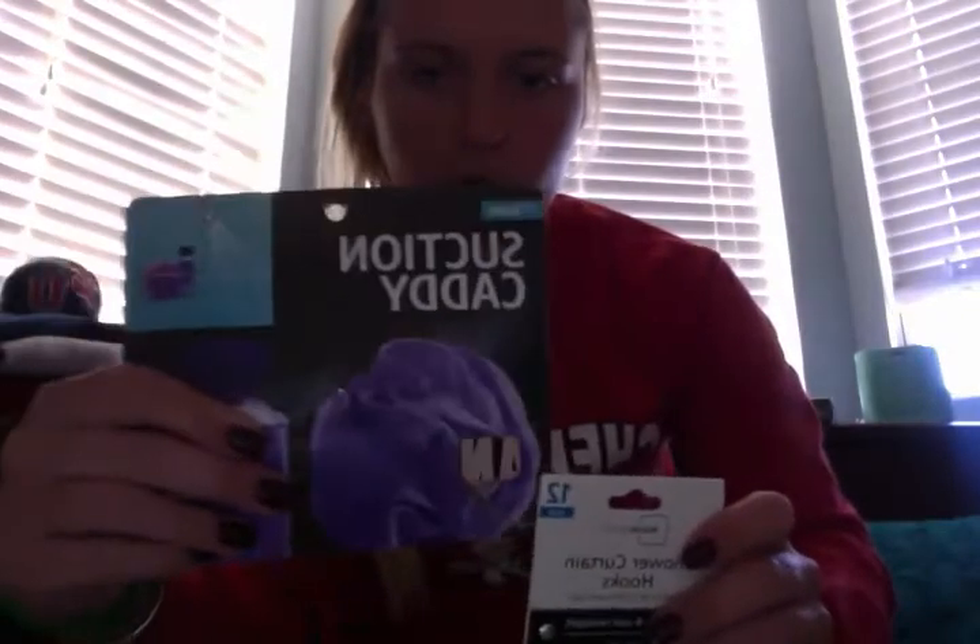Today we're going to make an adaptive basket for a crutch. I went out to Walmart and bought a shower caddy and some shower hooks. Here's my caddy — I already removed the suction cups, they just pull right off.